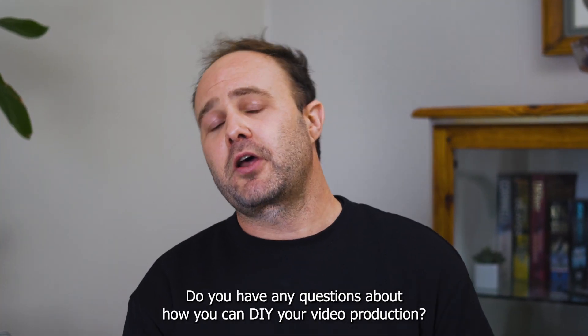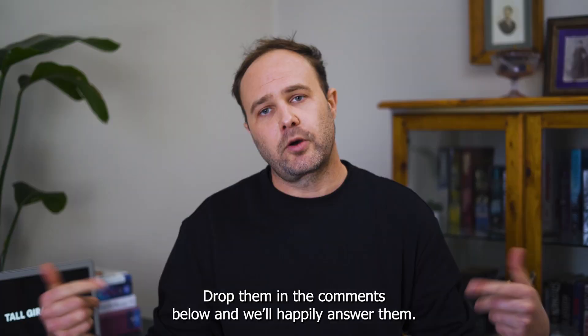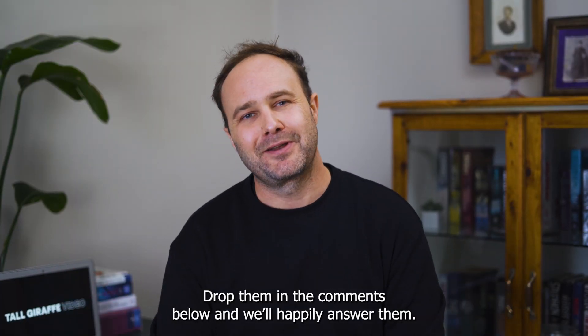Do you have any questions about how you can DIY your video production? Drop them in the comments below and we'll happily answer them.